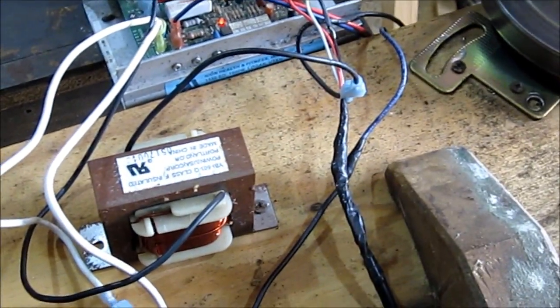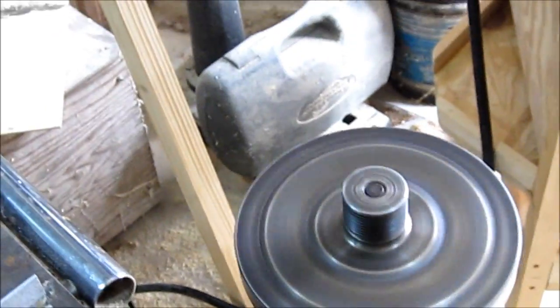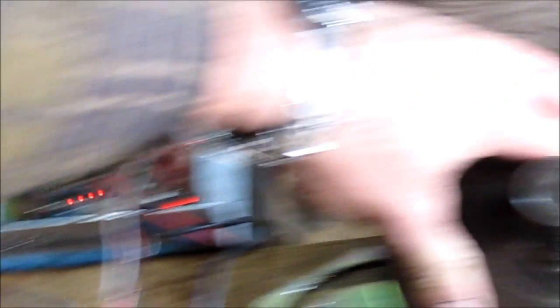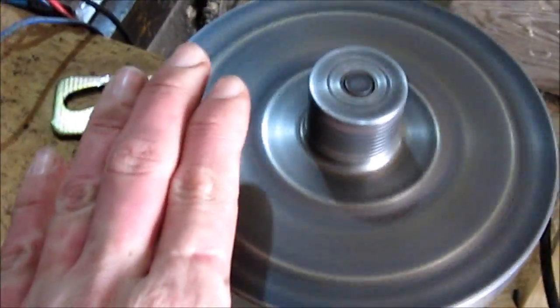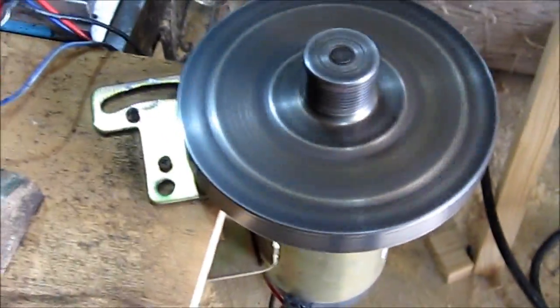Another cool thing is that it will come back in when it senses the motor slows down. If you put a load on it and stop it, that thing will send more and more power to it until it gives it enough power to turn again. It'll keep throwing power to it until it does whatever it takes to get it turning. That's why this will make a good extractor motor — perfect stuff.